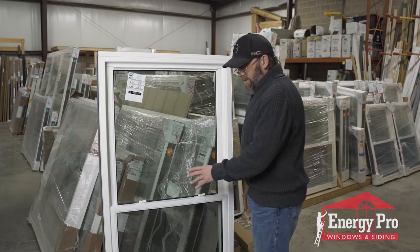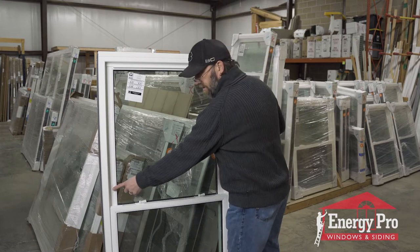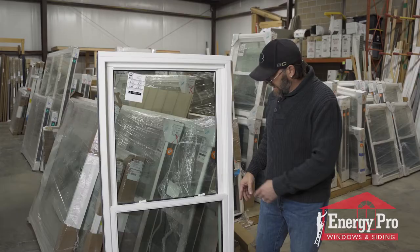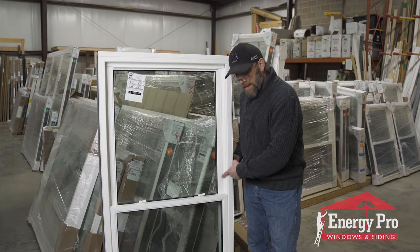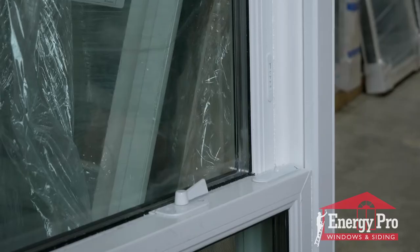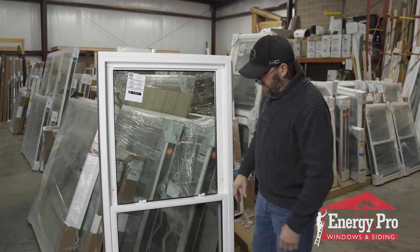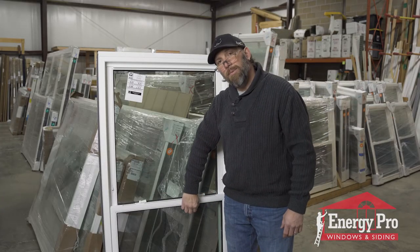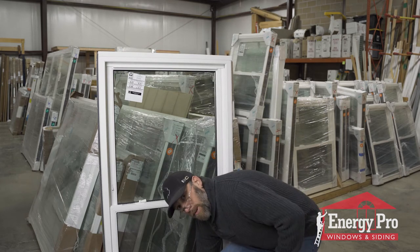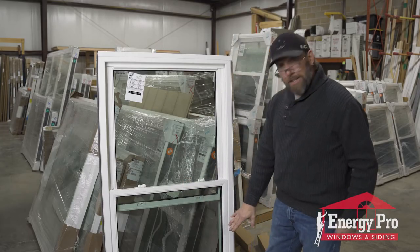What we also have on this window is security latches, or what they call night latches. They're these little buttons right over here and right here. To work these night latches or security latches, you push in and pull up and they pop out on each side. It stops the window at about a three-inch opening.